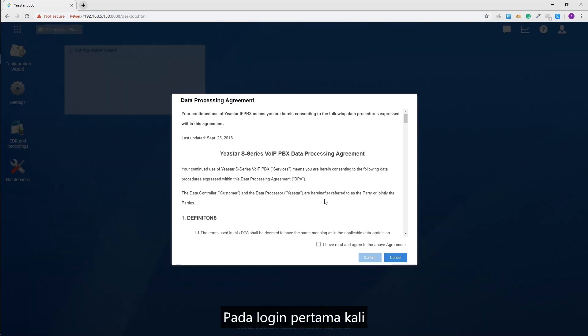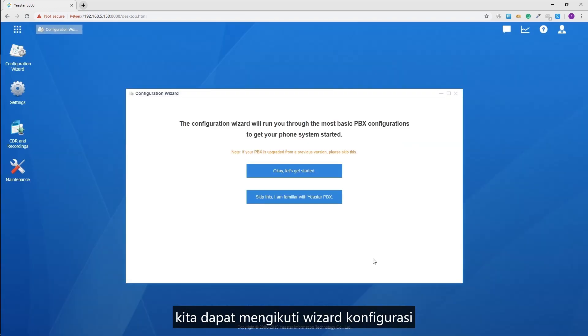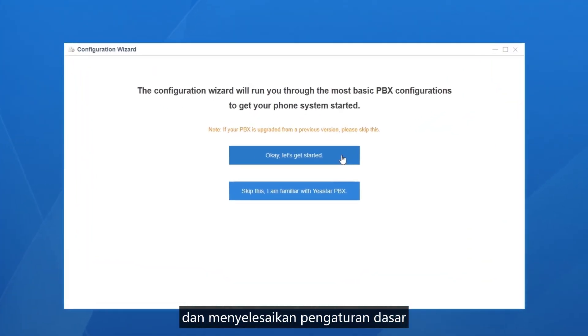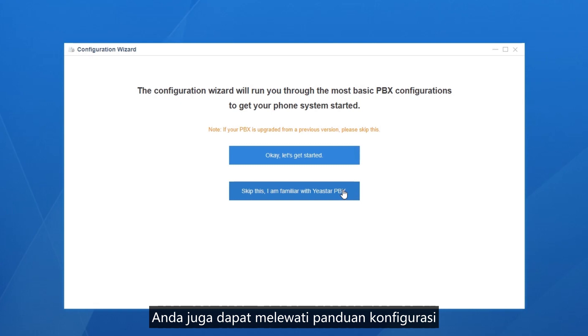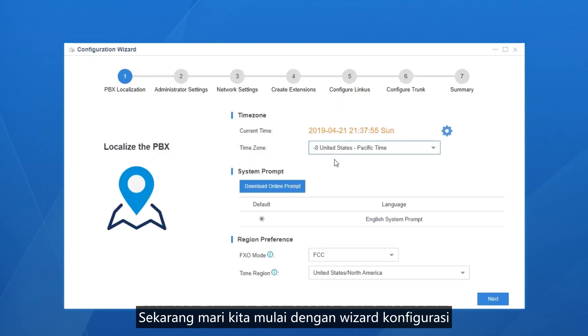On the first time logging in, we can follow the configuration wizard and finish the basic settings to make the telephone system work. However, if you're familiar with the operations, you can also skip the configuration wizard and start from the main menu. Now let's get started with the configuration wizard.